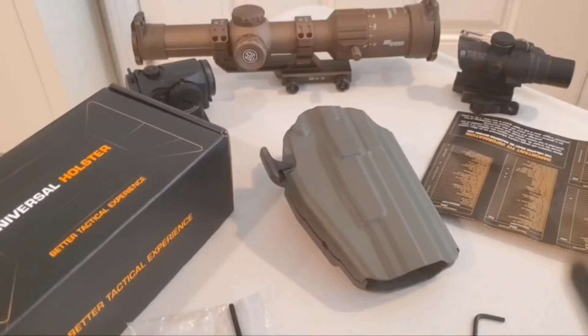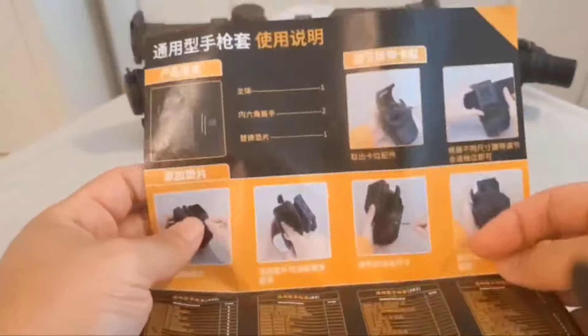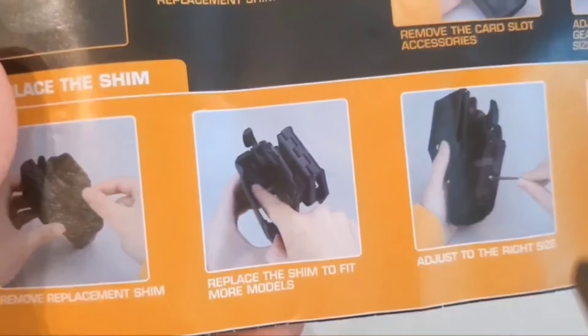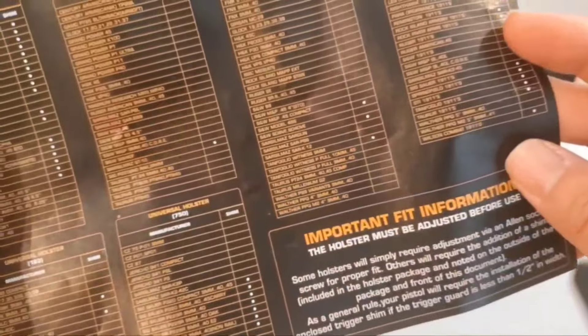Now let's get into the good stuff — trying the different guns. I made a video comparing four different Glock frames and I have a few of them here. So this is the Chinese side, then we have the universal holster instructions. To adjust the buckle on the belt — exactly what I said. Remove and replace the shim to fit more models. Adjust to the right side and press and hold the lock button for a quick pull.